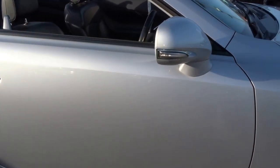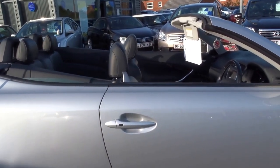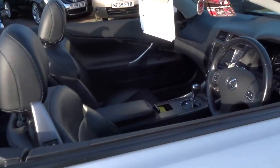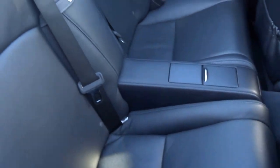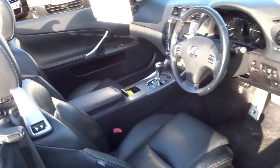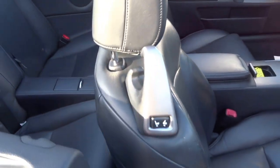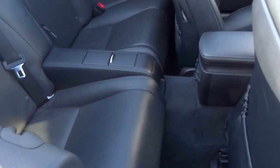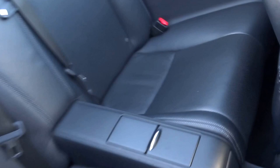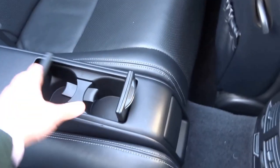I'll just show you around the interior of the car, followed by a quick demonstration as to how the roof operates. It's got the full leather trim, four seats, electric access to the back of the car, and in the back you have storage for two beverages.